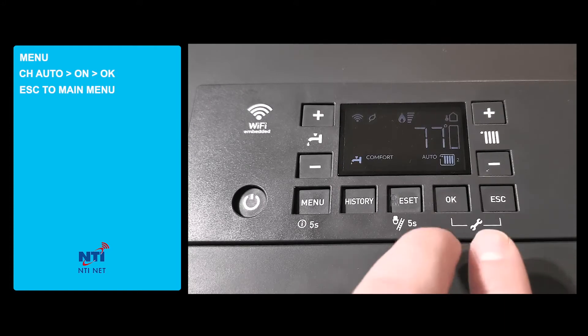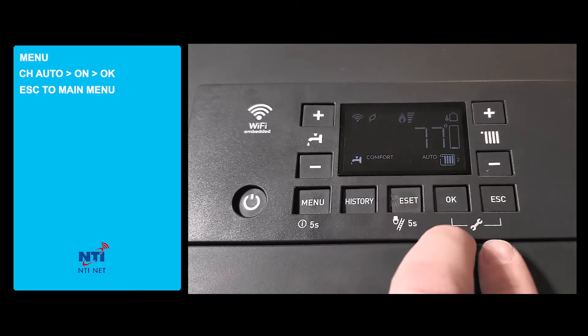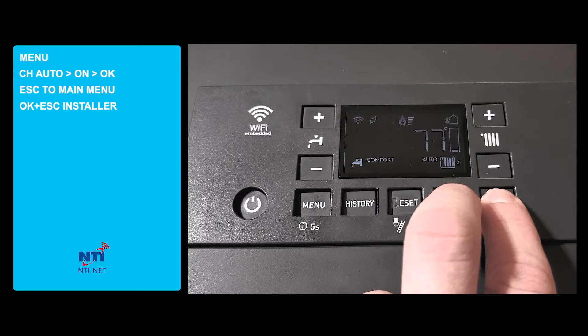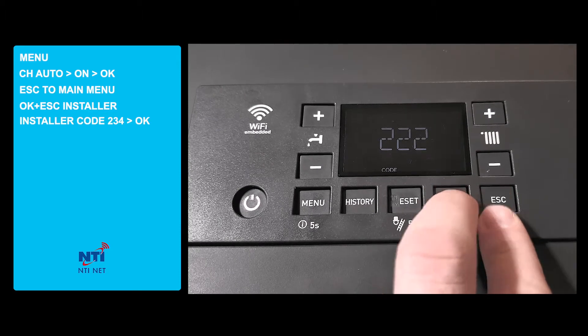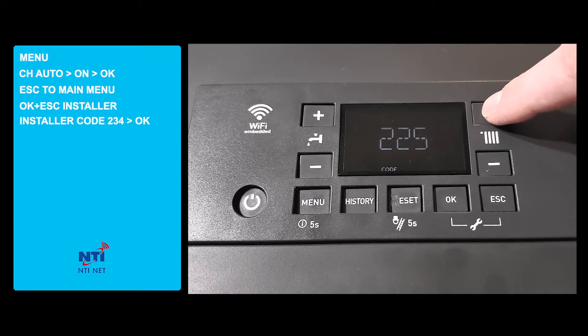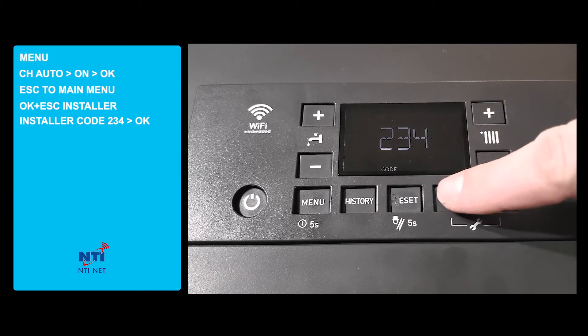We've now activated outdoor reset and we'll enter the programming mode of the boiler by pressing and holding ok and escape. We'll enter the installer code of 234 and press ok.